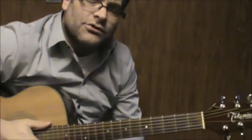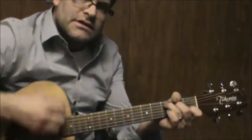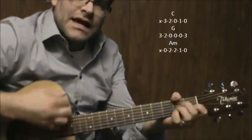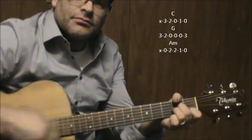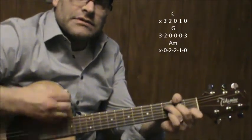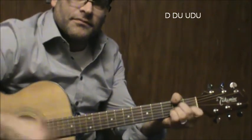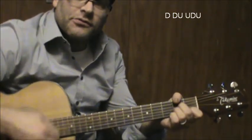When you finally get to the solo part, you can hang onto the C, G, to A minor. And I'm still doing that down pattern — that pattern works very well for this part.